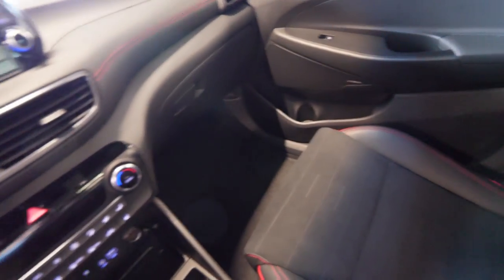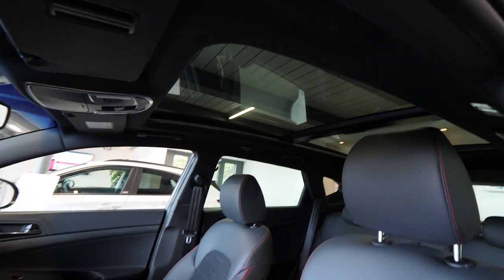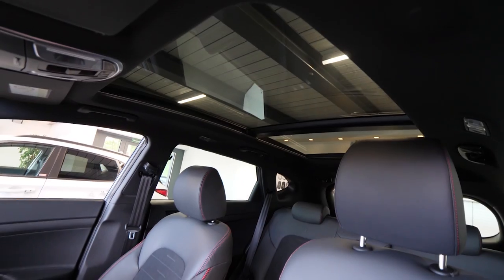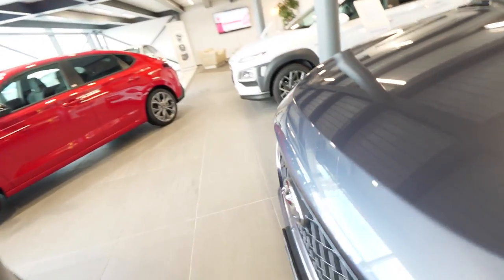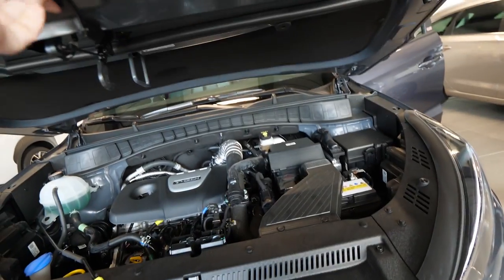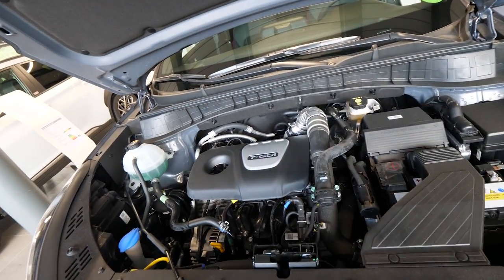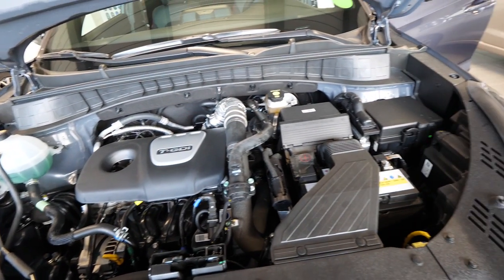I like this car very much — all the features and especially the price. It's great. Even this beautiful sunroof is fantastic. There's great quality throughout. I'll show you the engine and then close the video. I hope it was helpful for you guys. Please comment and send me your feedback — I love to hear from you. I read all the messages and respond to all of you.